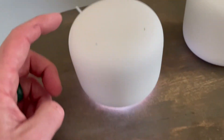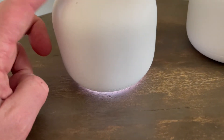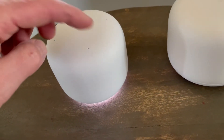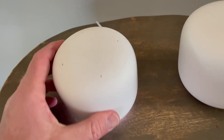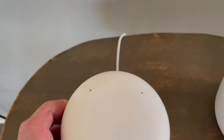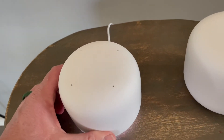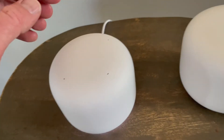So listen to what happens when I tap the left side here. You can hear it kind of beep, and you'll see the light flicker down at the bottom. So over here on the left-hand side is going to be our volume down. If you're looking with the power cord straight back, the left-hand side is volume down.